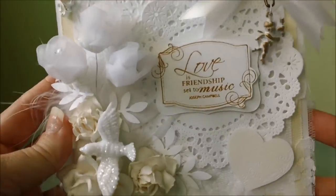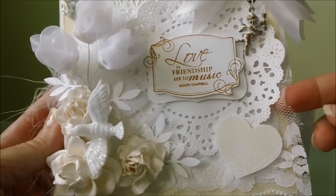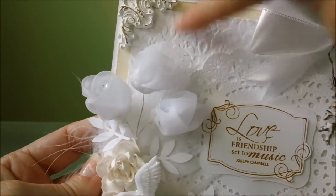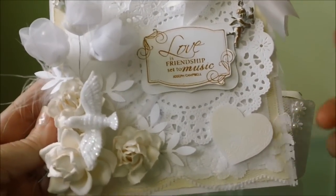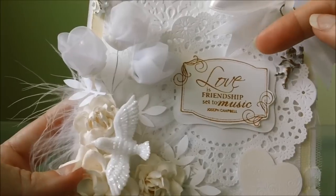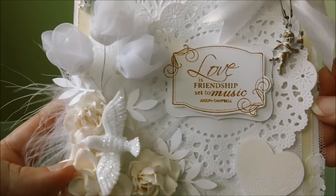I started off using just some Recollections white cardstock for the background and then I adhered some beige Recollections cardstock next. Then I did some more white cardstock and I embossed it with my Coburg, and then I layered some lace over the top of that. Then I put a doily from Cherryland Designs next, and I layered some more white cardstock that I cut out with my Spellbinders die and then just put this stamp over the top of it and cut it out.